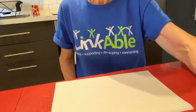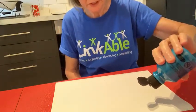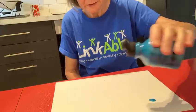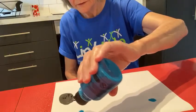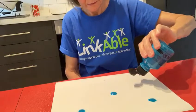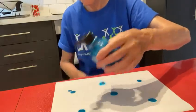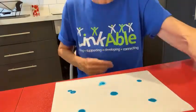Now you can choose any colour you like. Here I've got a blue colour and I'm just going to put some little dots of blue — I'm squeezing on one, two, three, four, five like that. Then close it down.